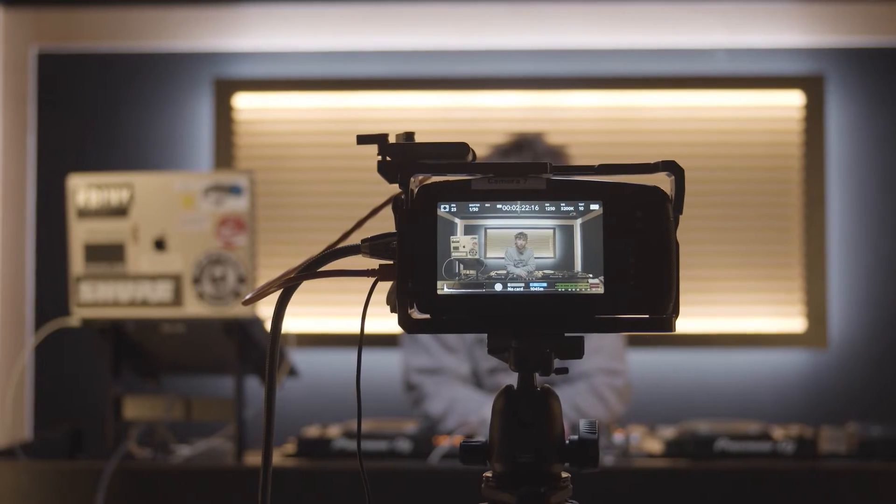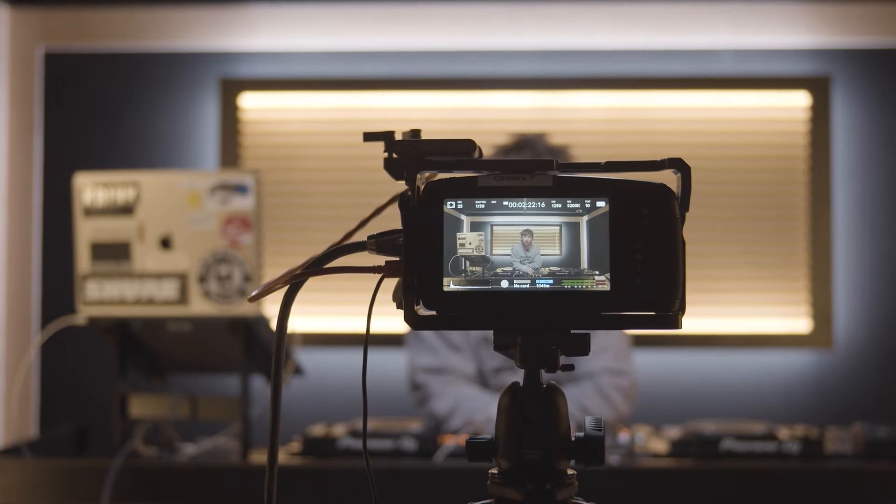Step one is creating a video signal. For this, all you need is a camera that can output a video feed. We're using a Blackmagic Pocket Cinema 4K, but pretty much any camera will work. As long as you know the output of your camera and have the relevant cables, you can use anything. Our cameras output an HDMI signal so we're using an HDMI cable, but your camera might output an SDI signal, so make sure you have the relevant connections for your camera.